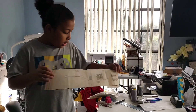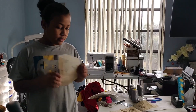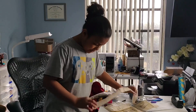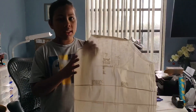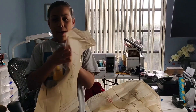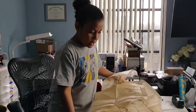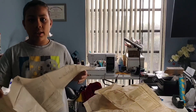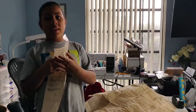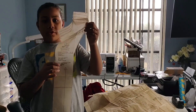So I will now be showing you guys the pieces that I have cut out. This is the collar. This is the pocket. This is the buttonhole guide. This is the sleeve. This is the back. This is the front. And this is the front facing.